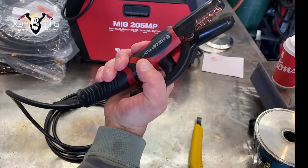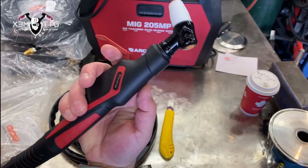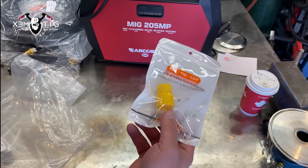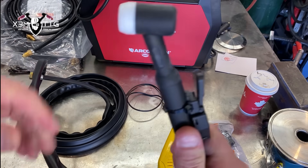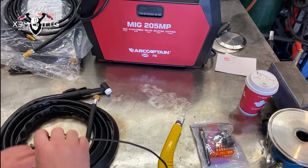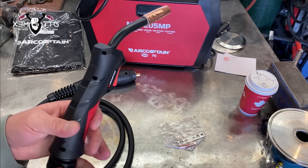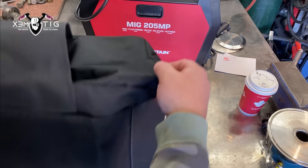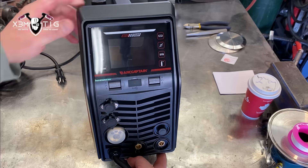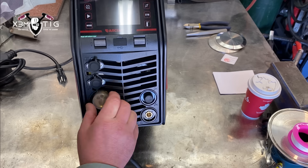It's pretty good quality, especially designed for this machine. You can use those adapters to hook up your own welding cables, like you can do with the previous series of Arc Captain machines. Lots of accessories — pretty impressive so far. There's a MIG torch, TIG gun, and a cover which is actually really handy especially in a dusty environment.